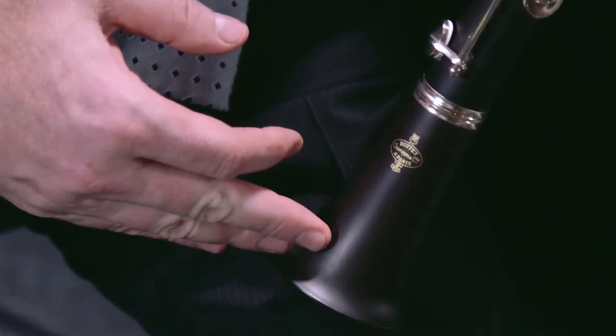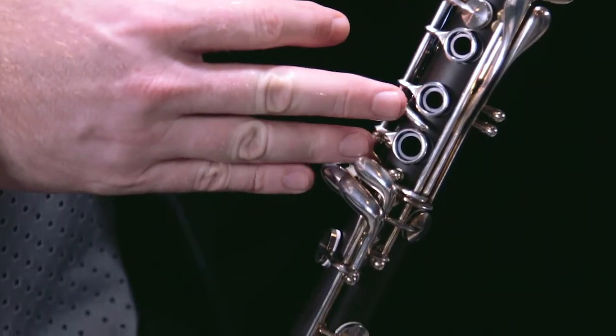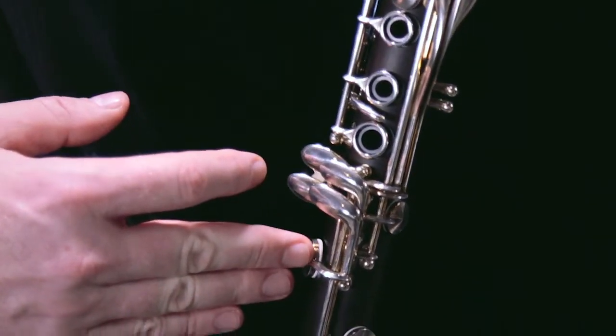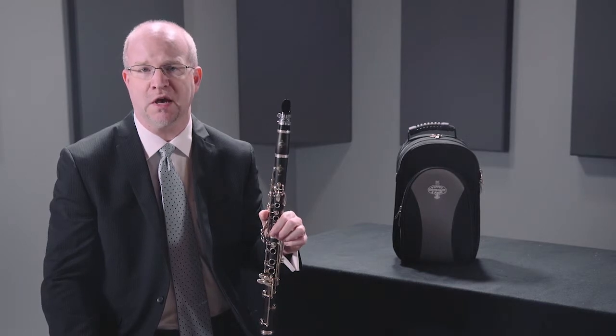You can see a lot of the wood grain on this particular E12F. It comes outfitted with silver-plated keys, which gives it a professional look and a professional feel, similar to what you're going to find with the R13 Professional Clarinet as well.